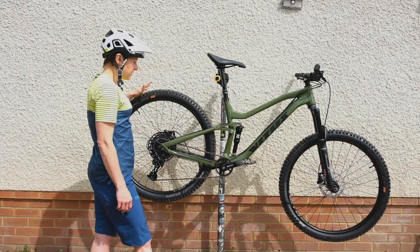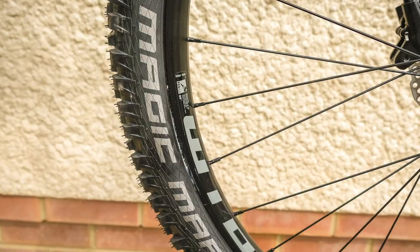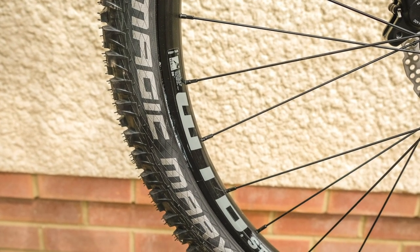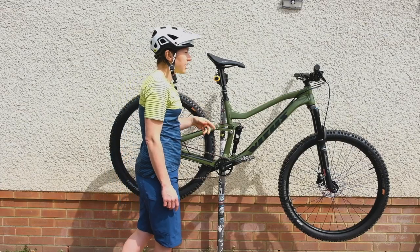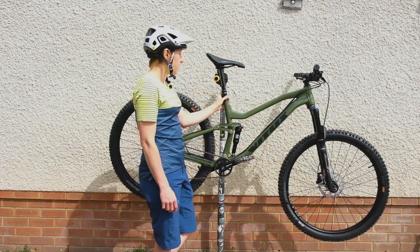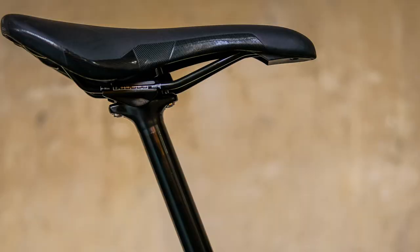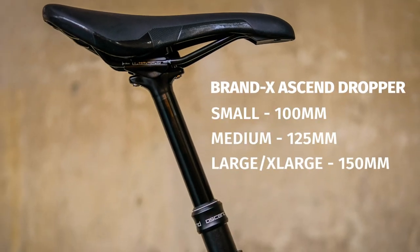We've got WTB STi30 rims built onto Nukeproof hubs. Following that theme, we've got Nukeproof bars, stem, Vitus grips, a Nukeproof saddle, and then a Brendeaux Ascend dropper post. The dropper is 100mm on a size small; this medium bike gets 125mm, and a large and extra-large gets 150mm of drop.